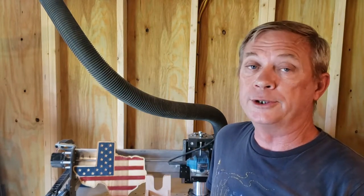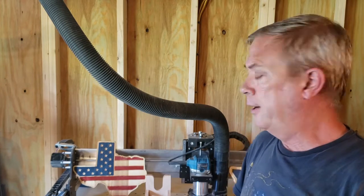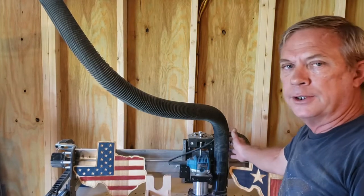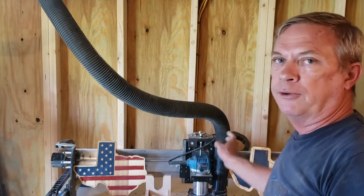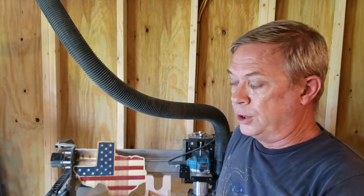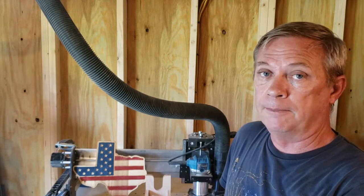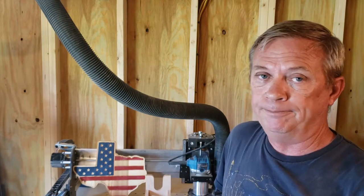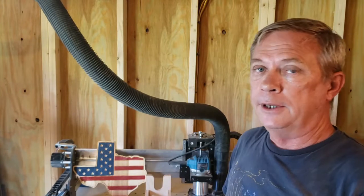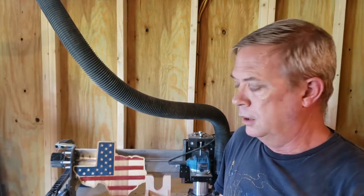I've had no problems once you get it secured to a sturdy table. One gripe I have is with the dust shoe: there's a metal plate to the side, and that plate does limit some of your X travel. Not a big deal a lot of the time, but it is something to note on any CNC — where is your dust shoe mounted and how does that affect your full range of motion? As for the control board, I'm very surprised — considering the amount of dust I got in there one time, it had no problem. I blew it out and kept right on rolling.